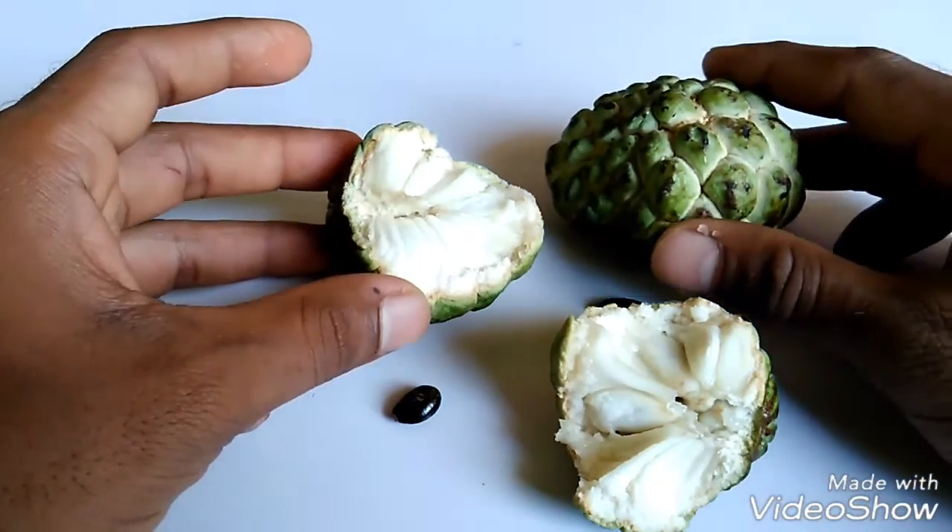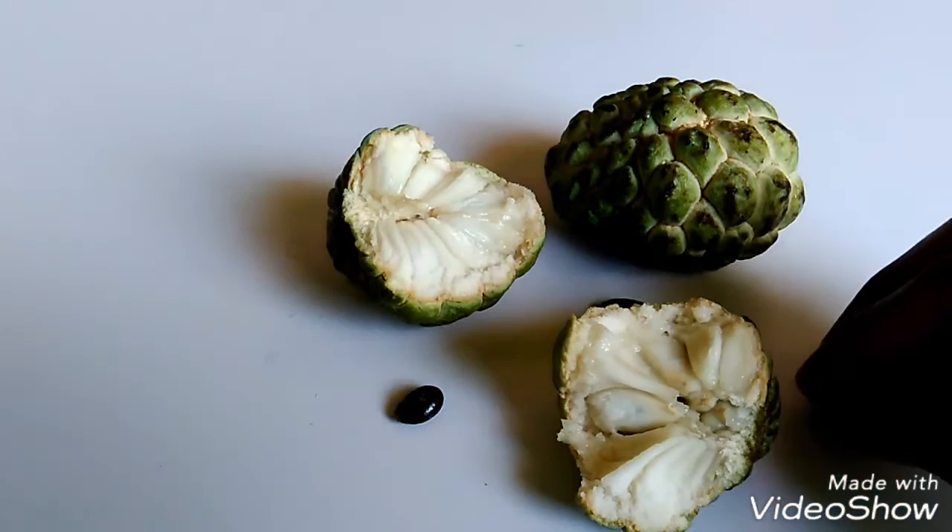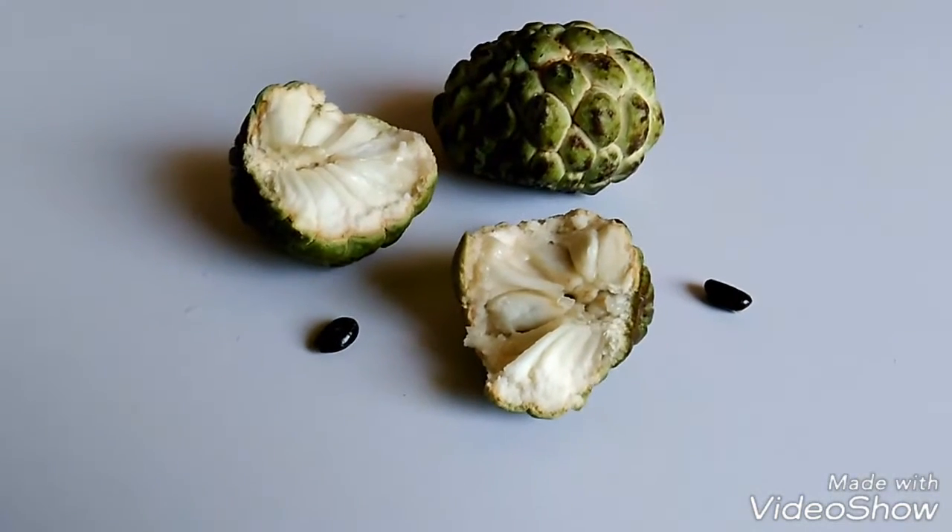When you eat it, eat the white part and don't eat the seeds. That's all, guys. I like you.